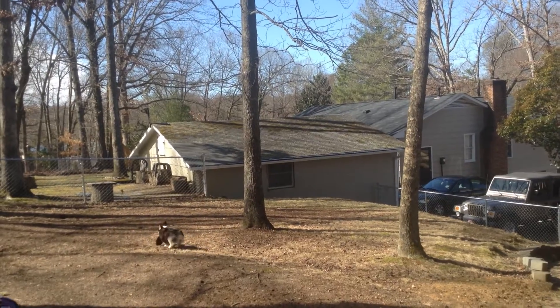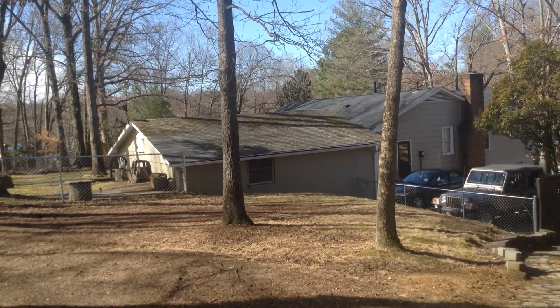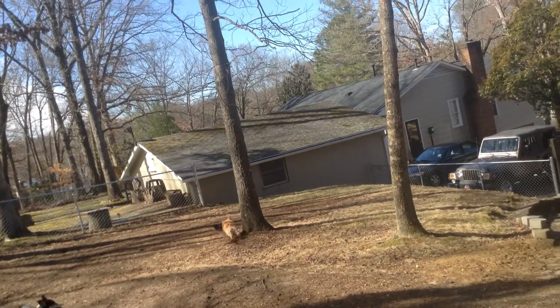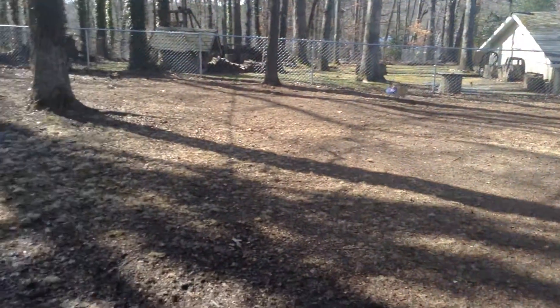Here, give it to me. I want to do it. You got to watch the trees — you'll have them run right into a tree if you're not there. I can't see a thing. Just hold it like that.